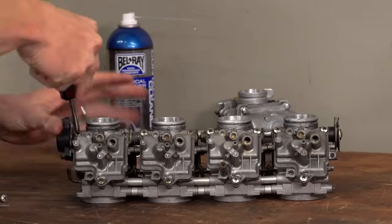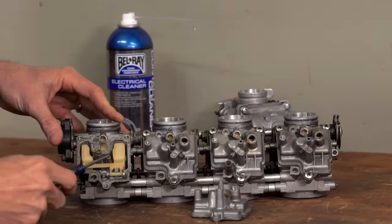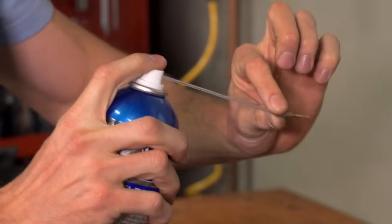With the carb or carbs off the bike, the first thing you're gonna need to do is pop off the float bowl and clean the pilot jet, which is the smaller of these two brass guys right here. Often it's removable, so if it is, unscrew it and then blast it out with solvent and compressed air.